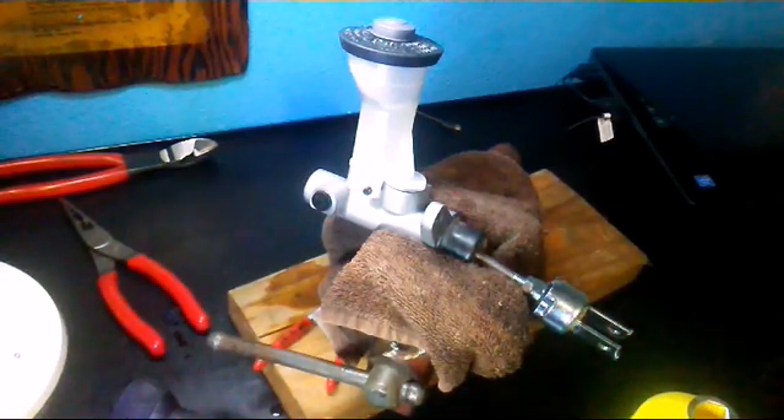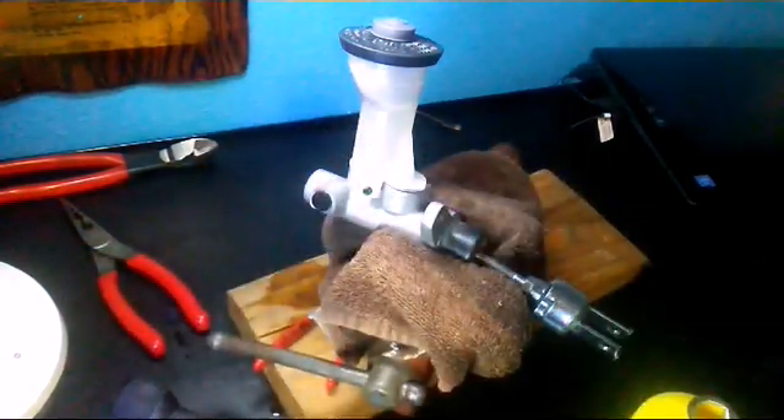That's how you're going to bench bleed that master cylinder and how you're going to pick out the right one. If you like what you see, give me a like, a sub, and a comment. Deuces!